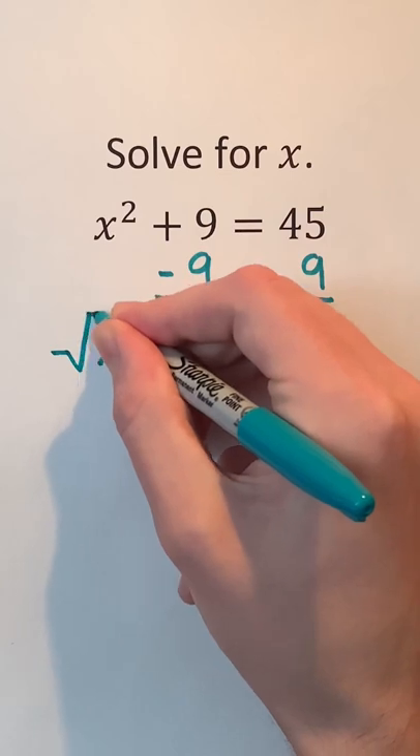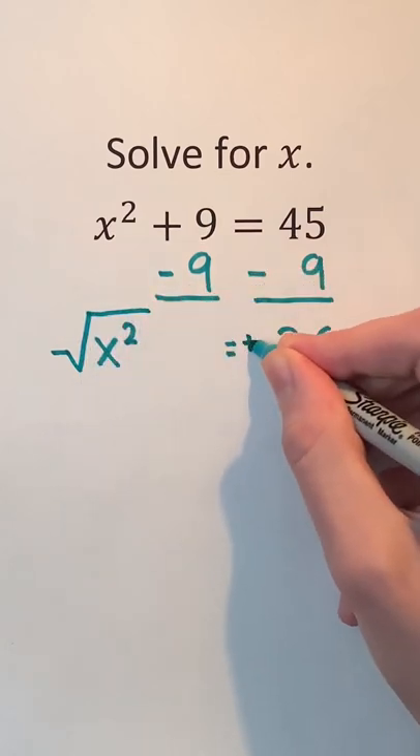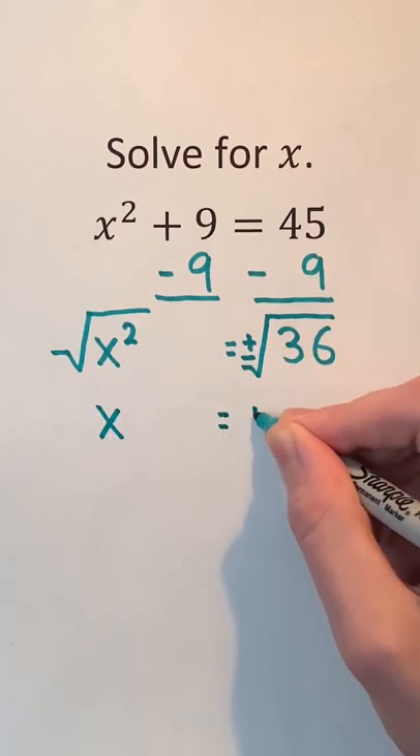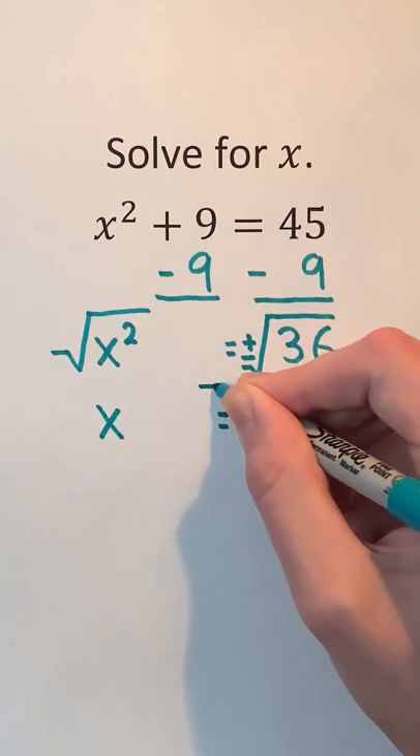Then, we can take the square root of both sides of the equation. Don't forget the plus minus next to the square root of 36. After simplifying, we see that x can be positive or negative 6.